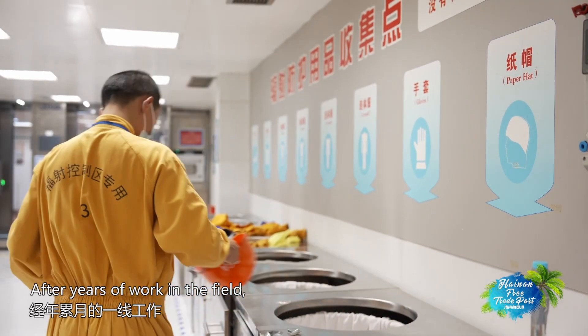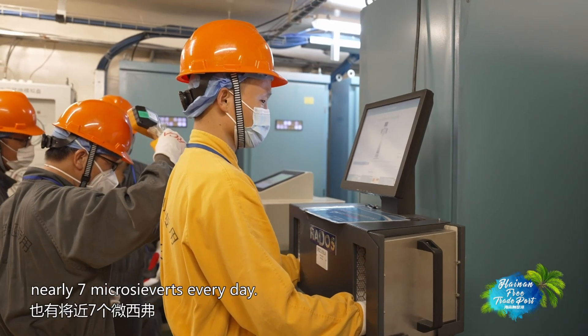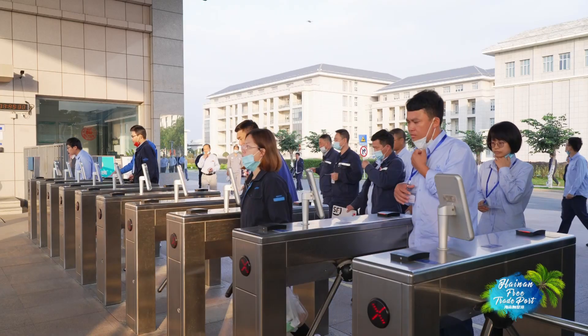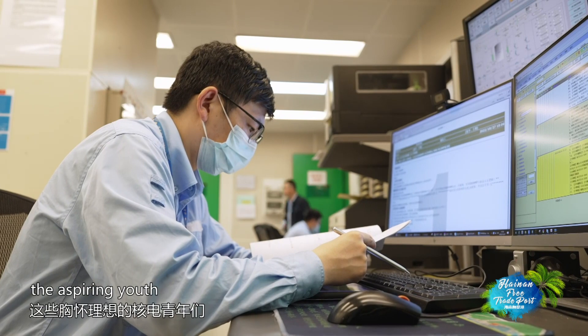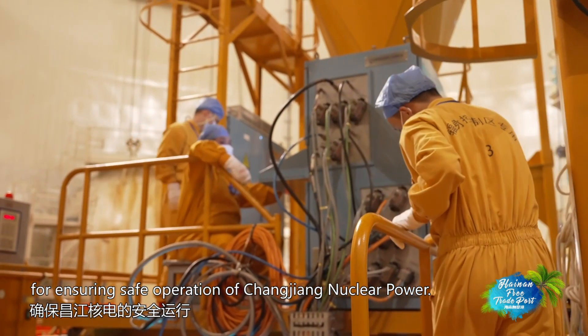After years of work in the field, Zhang knows much better the importance of safety in nuclear power. From fresh graduates who have never seen a reactor building before, to qualified staff who can work independently, the aspiring youth have been working hard for ensuring safe operation of Changjiang nuclear power.